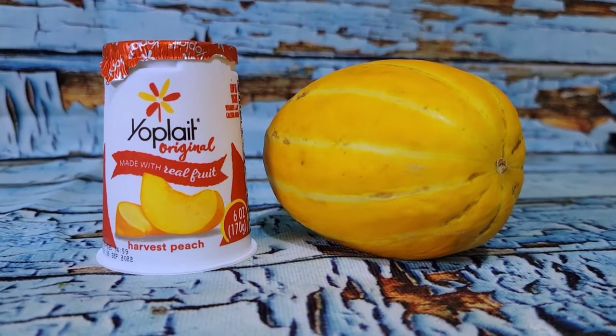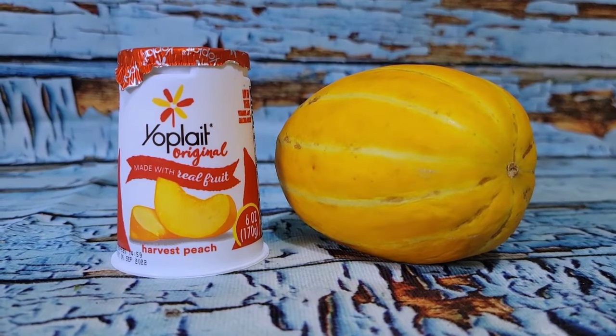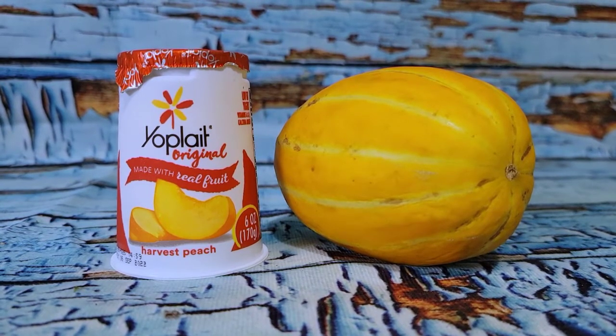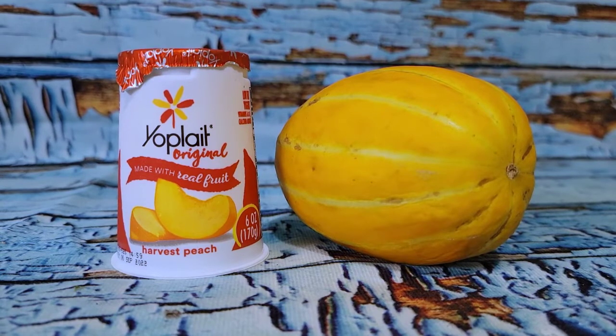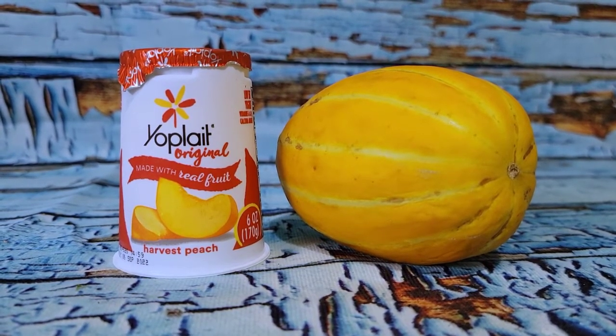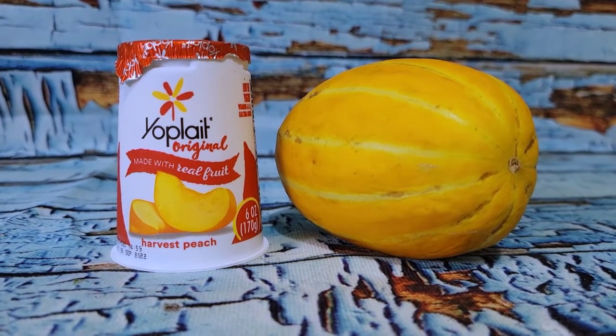Good morning, gentle friends. Welcome back to a new day — slightly less croaky than yesterday. So this is day two of trying to eat more meals in smaller portions to see if that can help with some of the blood pressure and tachycardic things that I'm having.